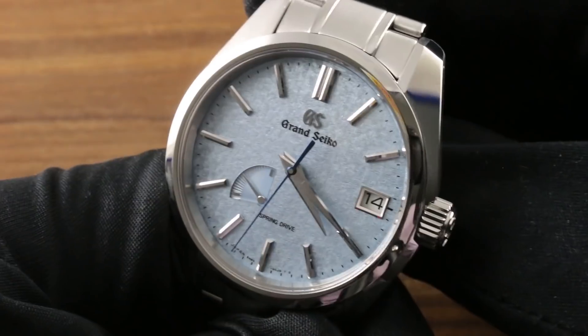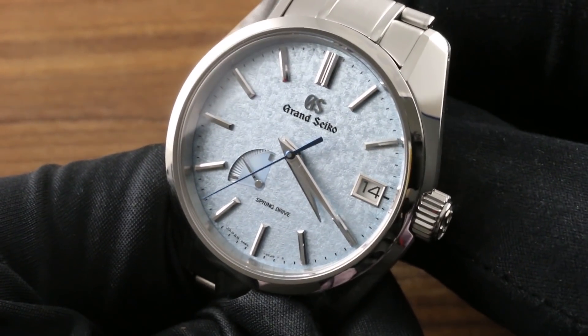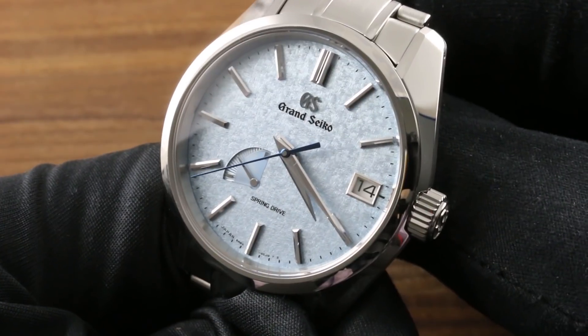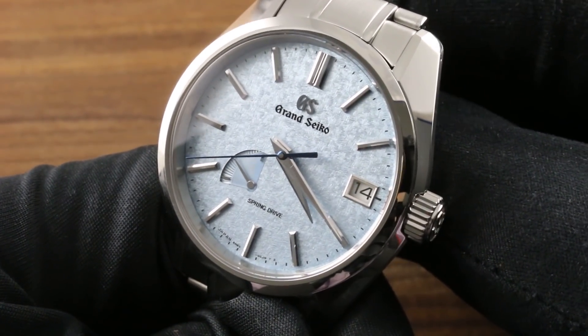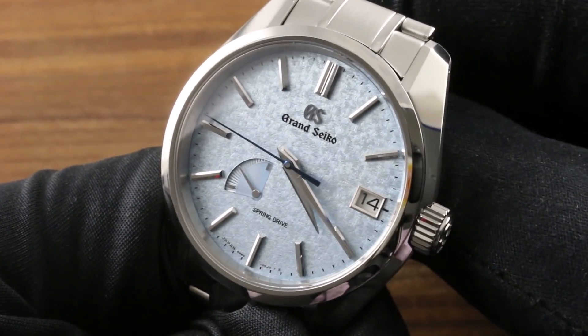Greetings, I'm Tim. Welcome to our channel. Thank you for logging on. Today, we continue our journey through the current Grand Seiko collection with the Grand Seiko Heritage Collection Spring Drive Automatic USA Limited Edition SBGA 387 in Stainless Steel.